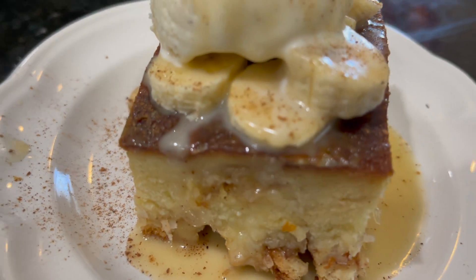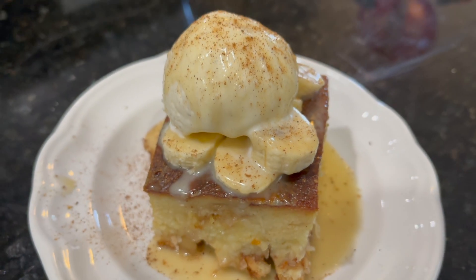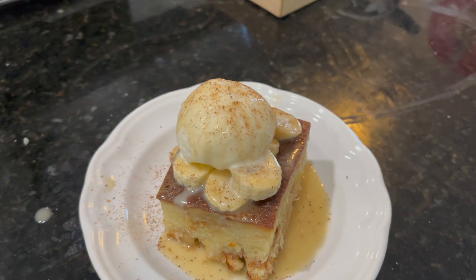And there you have it, the Ohana bread pudding. Please like, subscribe, share, and until next time, cheers!